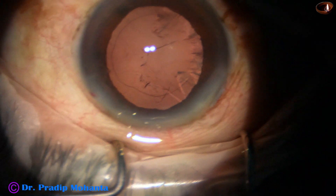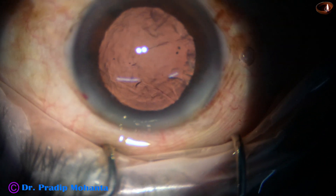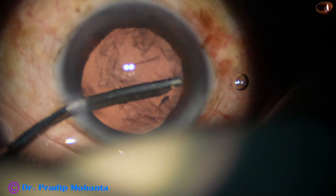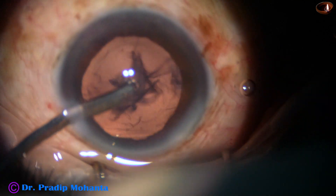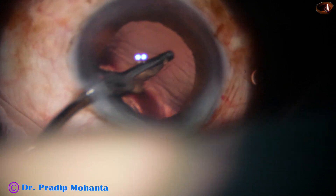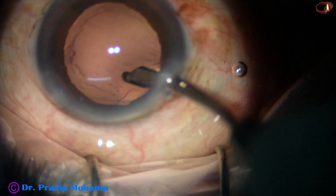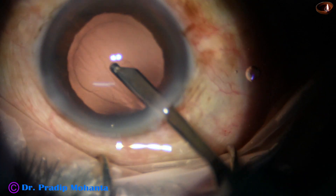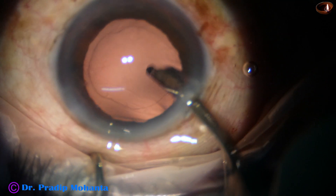Some visco is placed in the anterior chamber and the rest of the cortex is being removed using a 23 gauge Simcoe. The width of the side port is about 1.7 millimeters and the 23 gauge Simcoe easily goes through it. I have only one side port, 90 degrees away from the main wound. Whatever astigmatism is being produced by the main wound is neutralized to some extent by the side port.